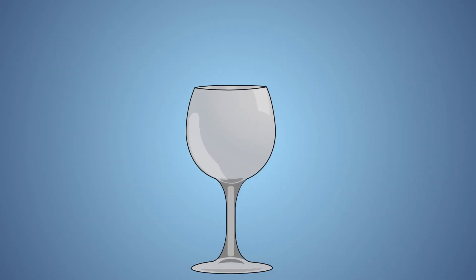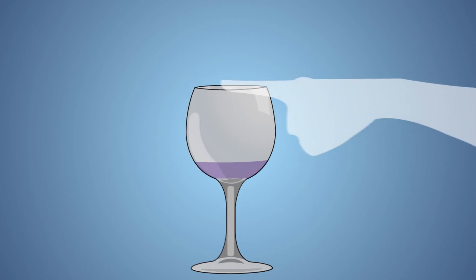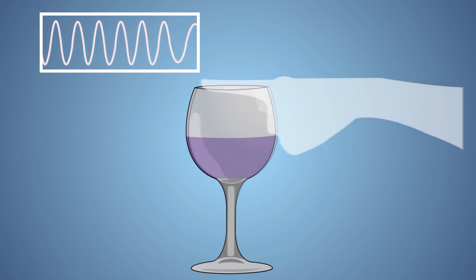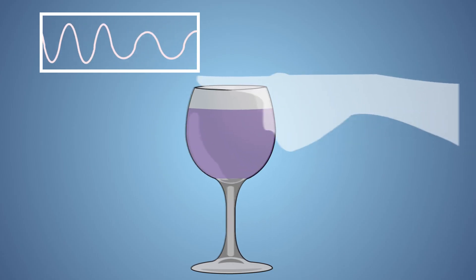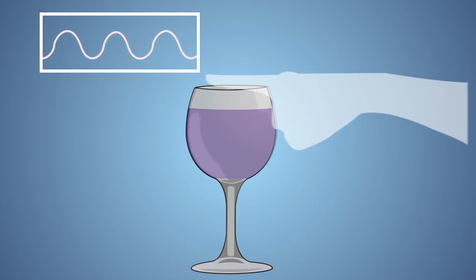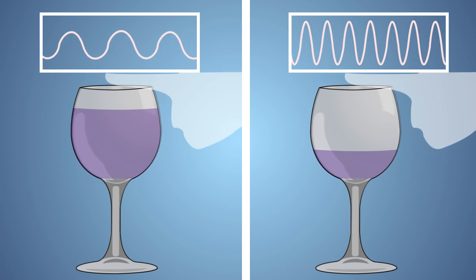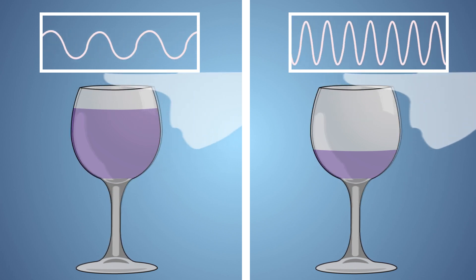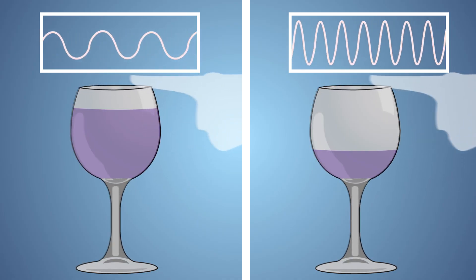So why does the sound produced from our wine glass change when we add water? As you add water to the wine glass, the mass of the wine glass increases. This increase in mass causes the wine glass to vibrate in larger and further apart waves. The larger and further apart the waves are, the lower the pitch of sound that the wine glass produces. If we compare the sound waves of a glass with a little bit of water versus one with lots of water, we can see the difference in the shape of the sound waves that are produced.